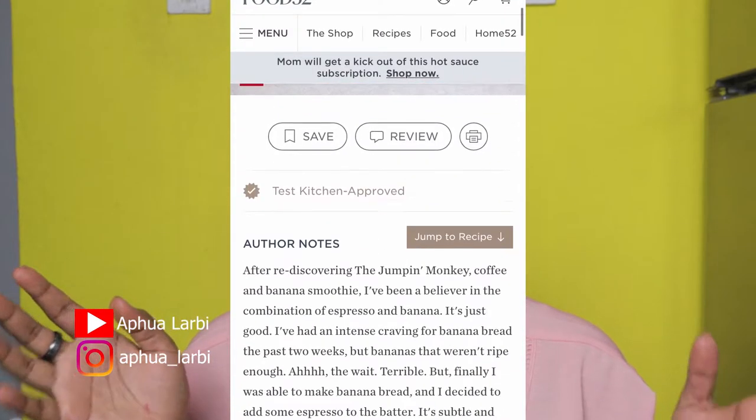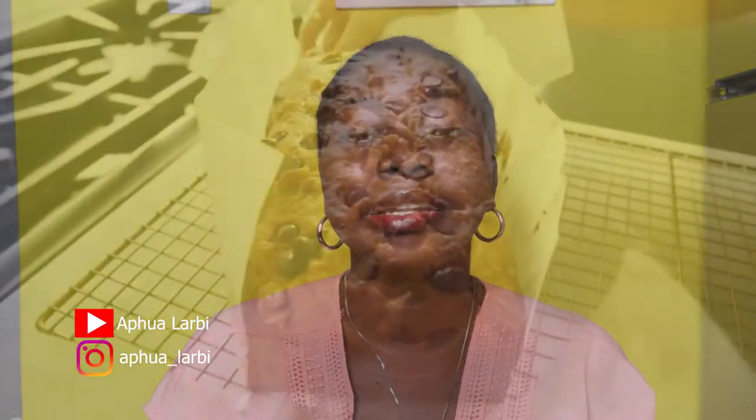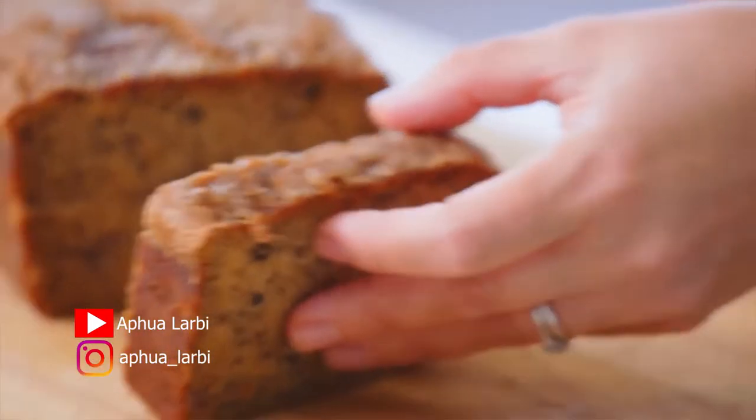Hello everyone, my name is Ifo Labi and welcome back to my channel. Today's food video is me going to test out different banana bread recipes and giving my ranking on who I think has the best recipe out there on the internet. For today's video I'm going to try out Food52's espresso banana bread, Delish's absolute best banana bread, and Bon Appétit's best banana bread — the best of the best from all three.